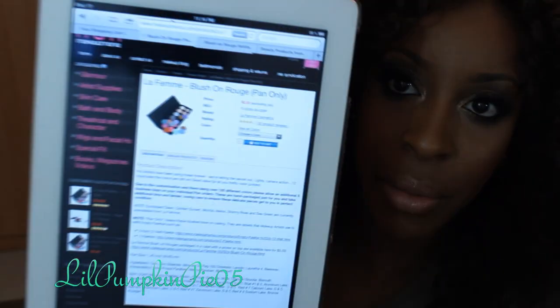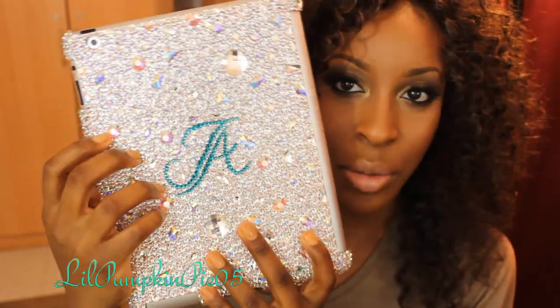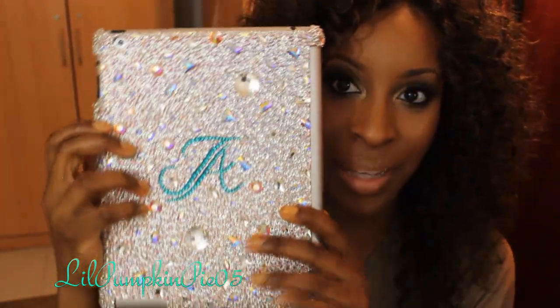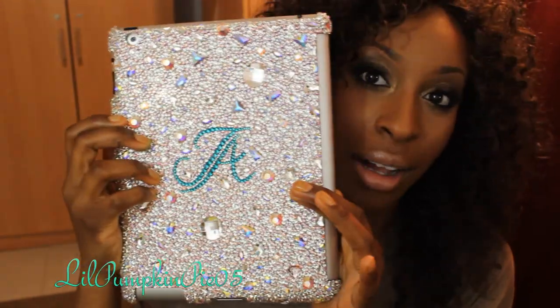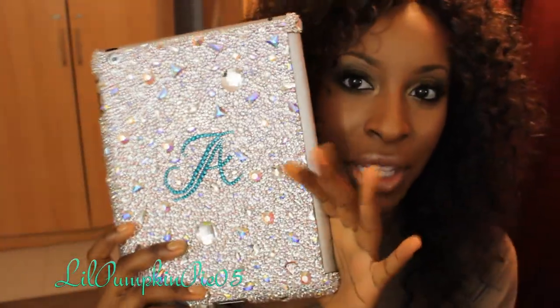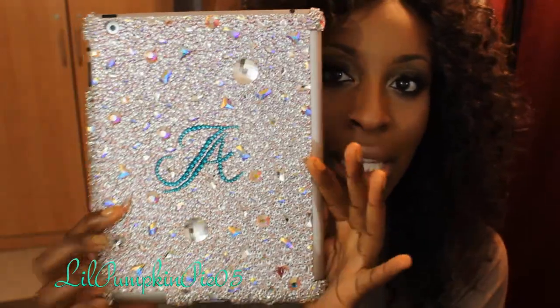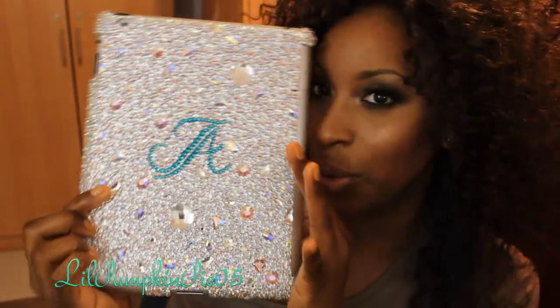So the La Femme blushes are available on makeupmania.com — that's what their website looks like and their prices. Oh, do you guys like my new iPad case? This is made by the company icycouture.com — I'll put the link in the description. This is the company I used to work for before I went to Kuwait. Way off topic, but it's hot so I had to show y'all.